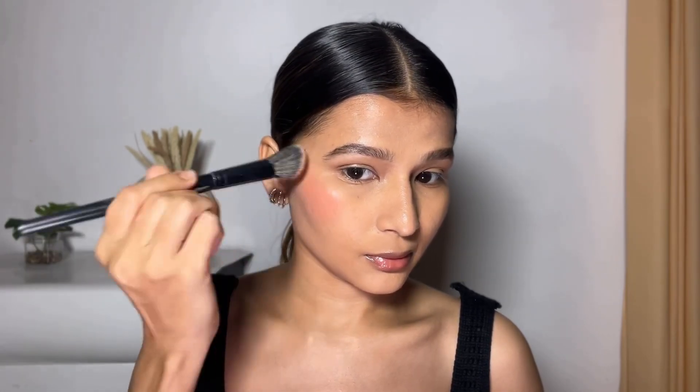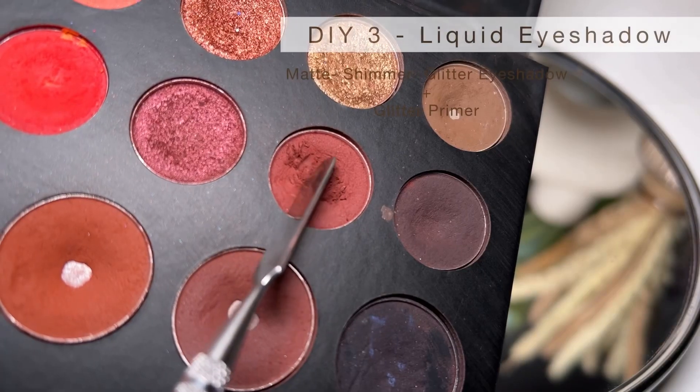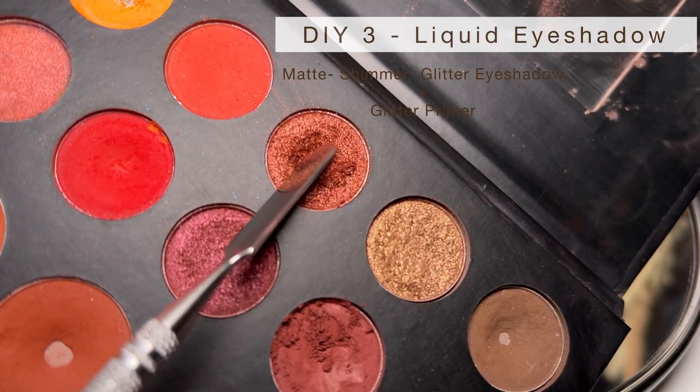I know some of you might be thinking you can do this with lipstick alone, but if you mix it with concealer it becomes very easy to blend and it will not look patchy. I'll mention all product details in the description box below.